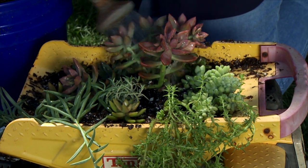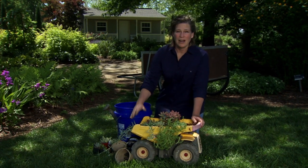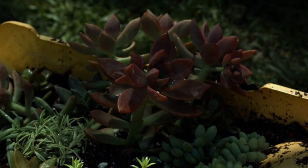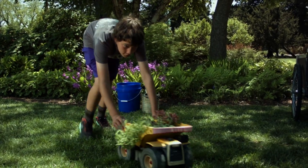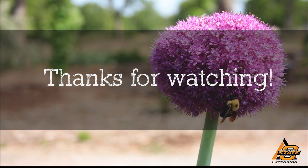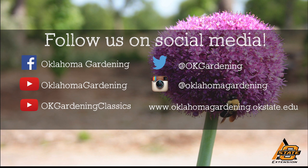Then you can fill in around it as you need to. This is a fun project, kind of a way to mix up your container gardening. You can also do it with your child that's getting rid of toys — and if he's like mine, he doesn't want to get rid of any toys anyway, so they'll enjoy finding a new use for their favorite toys. We hope you enjoyed this video. It's part of our Oklahoma Gardening YouTube channel. You can also find more videos on our OK Gardening Classics YouTube channel, and join us on social media for great gardening tips, photos, and discussion.